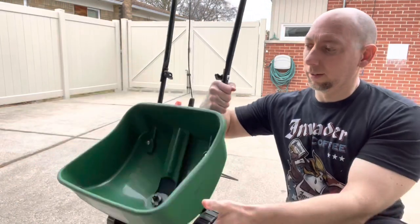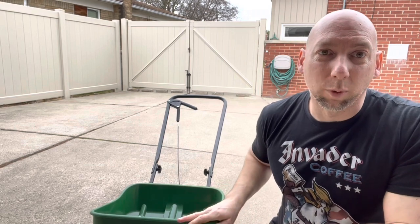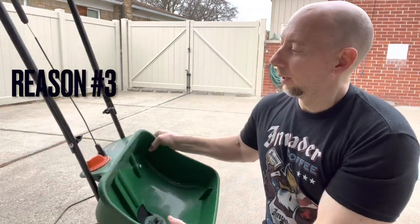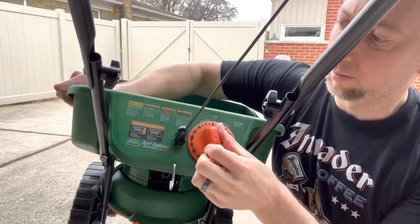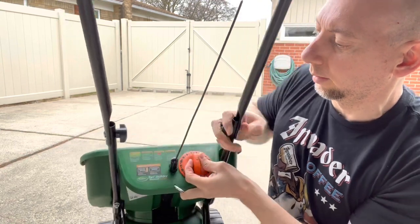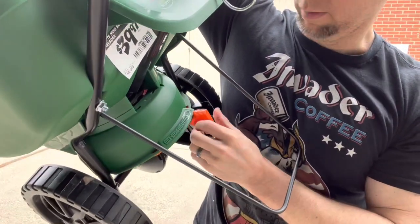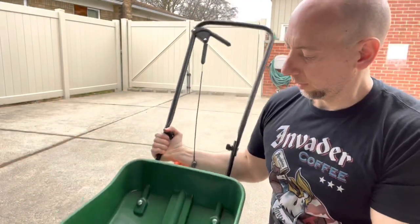Second of all, it's lightweight. It doesn't weigh much — it's mostly just plastic — so it's very easy to handle. Another reason I recommend this is it's user-friendly. Scott's has all the gauges right here lined up. The spreader setting tells you exactly what to put it on, and EdgeGuard tells you on or off. That makes it very easy to use — there's no thinking involved basically.